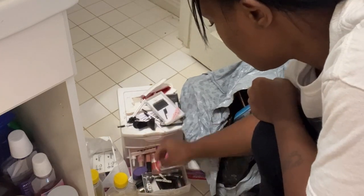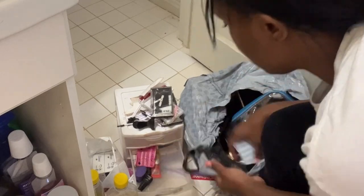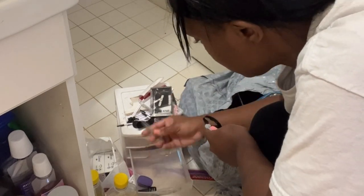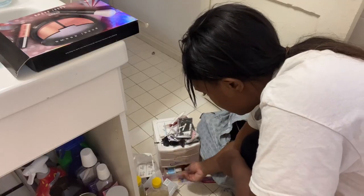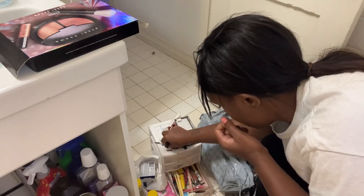Now I am going through all of my makeup items to see what I need and what I don't need. Anything that I don't use anymore or anything that is literally empty goes to trash. I had so many things that were empty that I just literally put back. So I'm going through this just to see what I need to keep and what I don't need to keep.